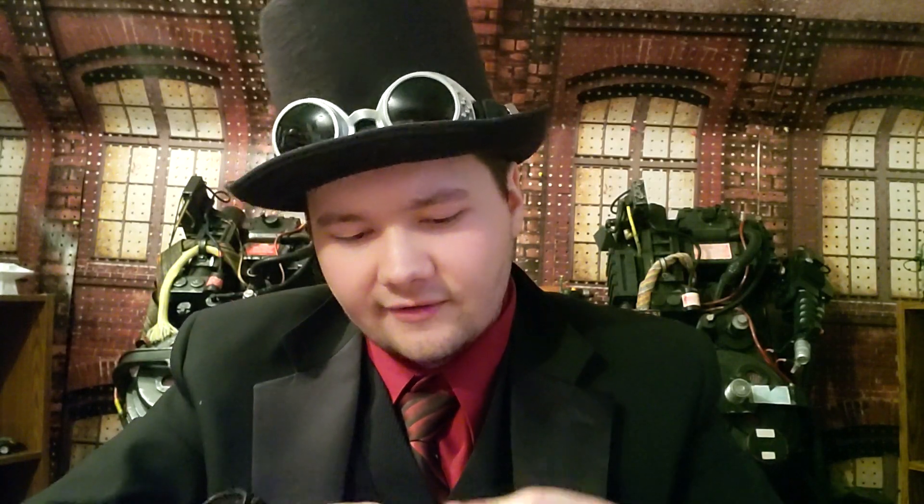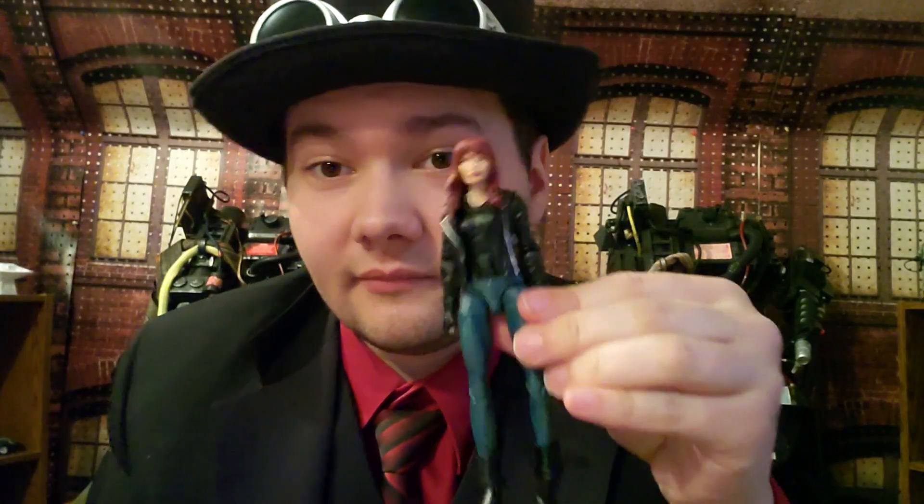Jessica Jones is from a different lineup, but they could use her body since it's very identical. And there we go — now Jessica Jones' body shares with Gwen Stacy. It's a temporary solution while I look for a permanent one.